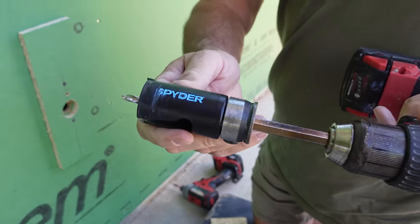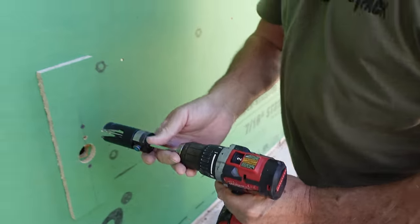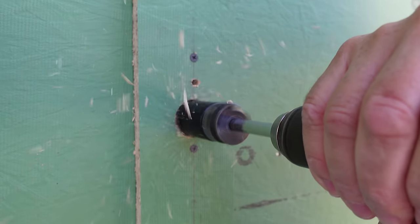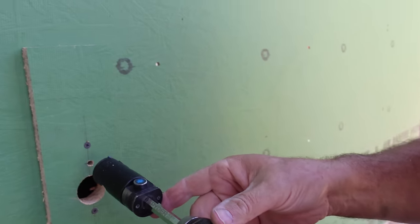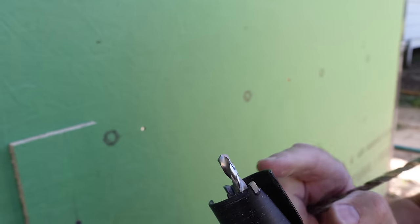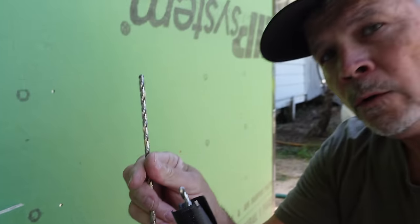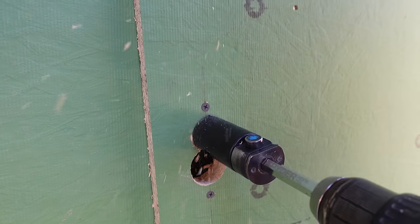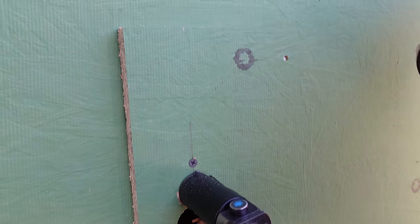I've got my inch-and-a-half spider bit chucked in the drill. Let's do the bottom one first, then the top one. Remember, this pilot bit is quarter-inch, same as the guide hole bit — it's going to follow the hole this guy made. I can go anywhere I want, depending on where I drill the guide hole.